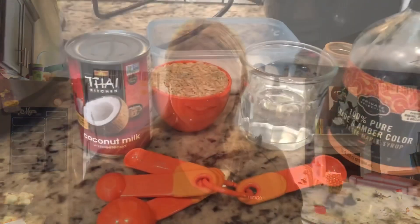Hey everybody, long time no see. Today we are going to do a very easy Instant Pot recipe — it is going to be a vegan brown rice pudding in the Instant Pot. Check it out.